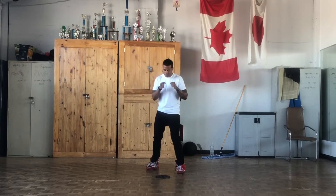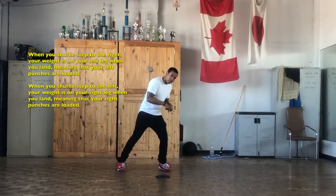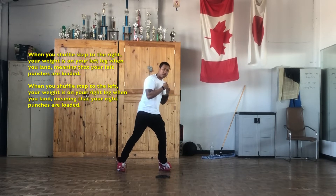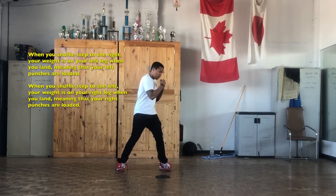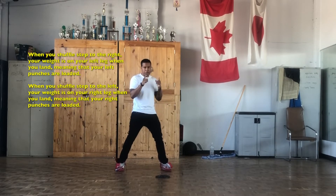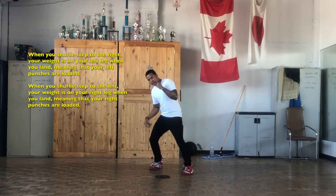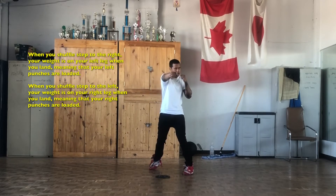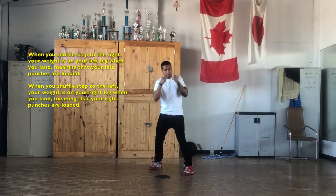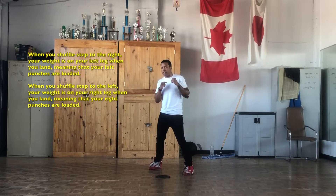Now another thing to mention: when I shuffle step to the right, my weight is going to be on my left leg when I land. With that being said, my left side is loaded, so I can throw a left uppercut, a left hook, or a left to the body. I would not throw a jab, because a jab is not a power punch. When I shuffle step to the left, my weight is on my right leg, meaning my straight right is loaded, my right uppercut is loaded, my right hook is loaded. Keep that in mind whenever you shuffle step.